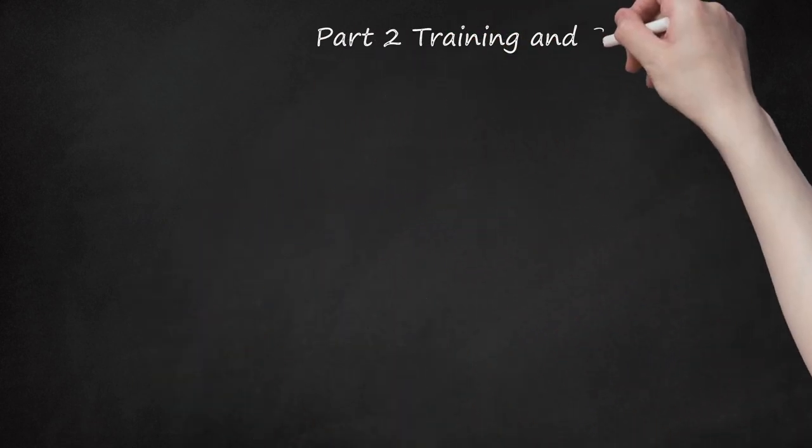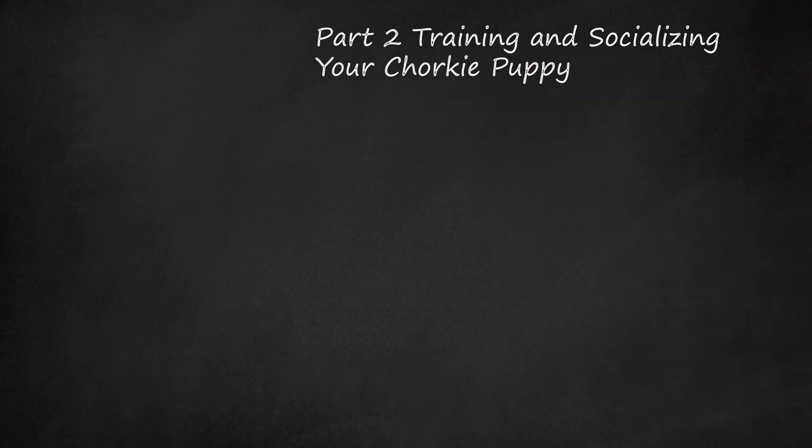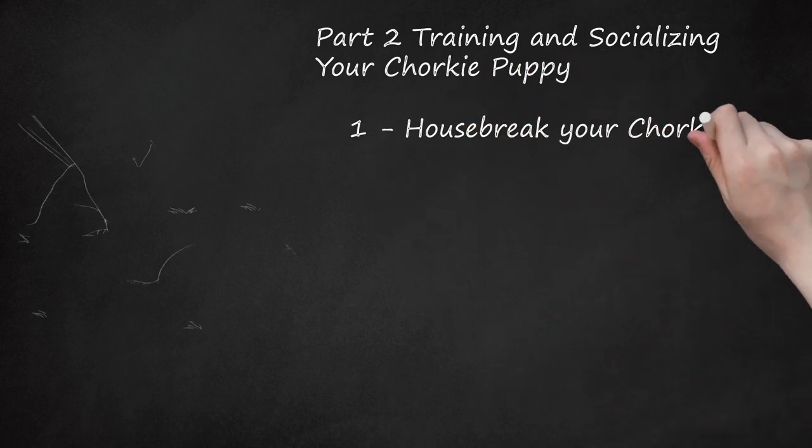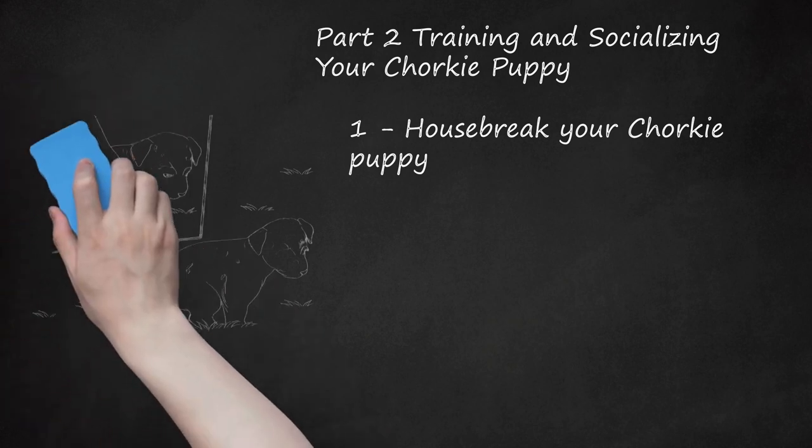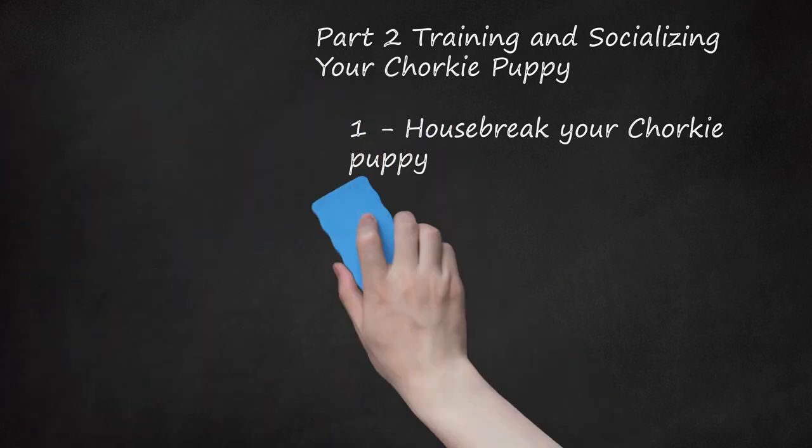Part 2: Training and Socializing Your Chorky Puppy. Housebreak your Chorky puppy by establishing a routine. Take your puppy outside to the same general area every morning around the same time. Once she's done her business, reward her with a small treat. This positive reinforcement will encourage her to go outside. On the other hand, never rub your dog's face in an accident — she will not understand why you are doing this. Luckily, training in general is very successful with Chorkies. They are smart dogs eager to learn.